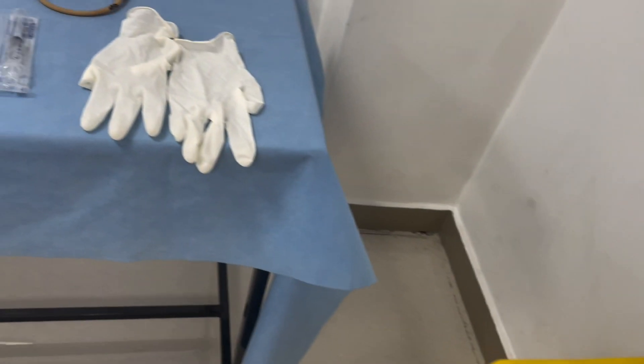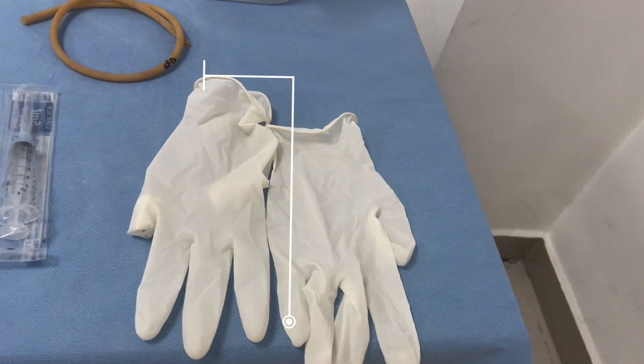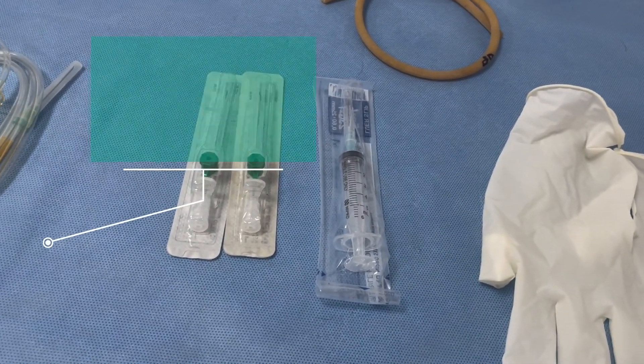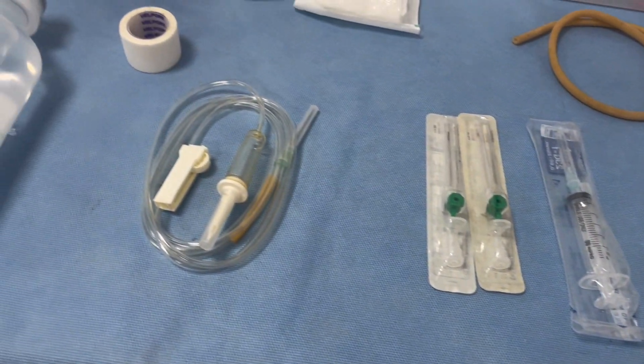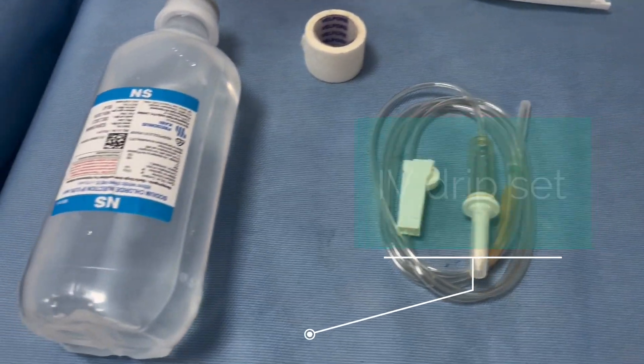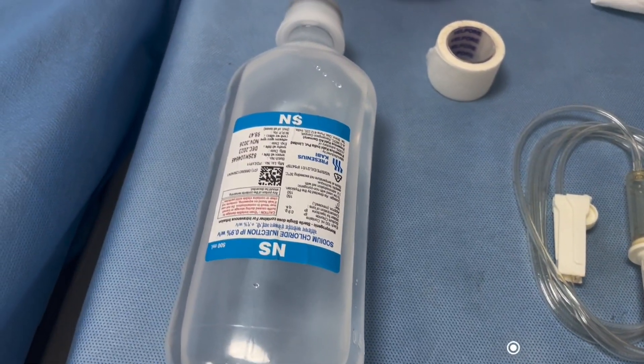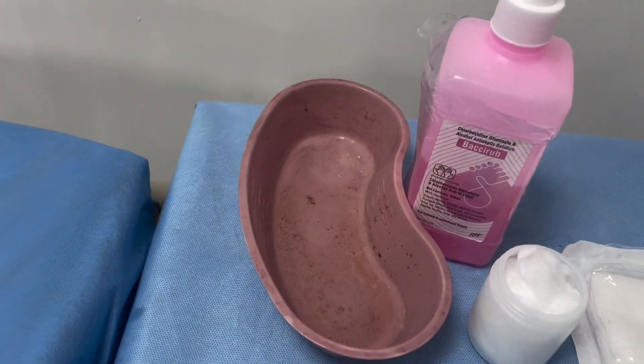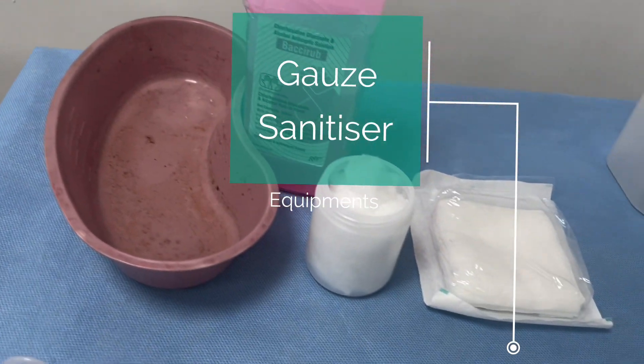The first step is to gather and keep ready all the equipment. The equipment needed for this procedure are gloves, the IV cannula and syringes, the IV drip set, the IV fluid bottle, and plaster for securing the IV cannula.